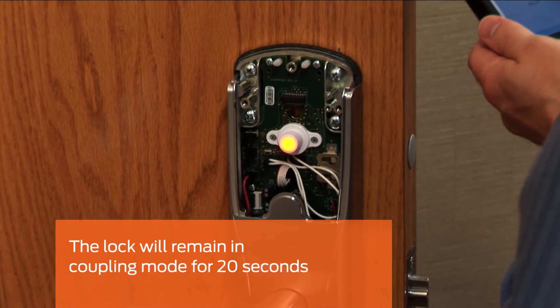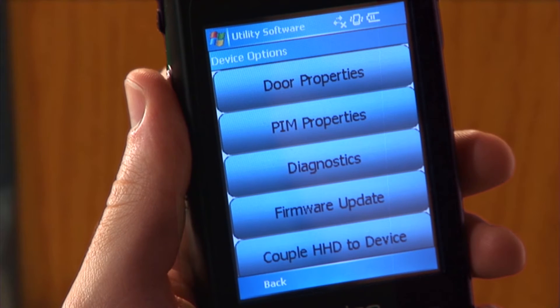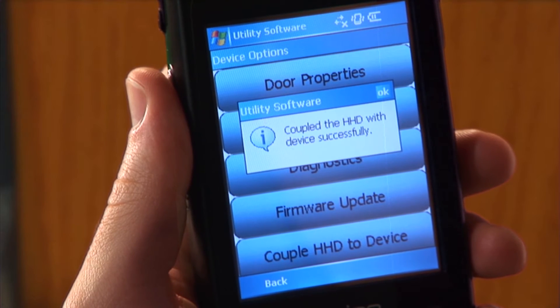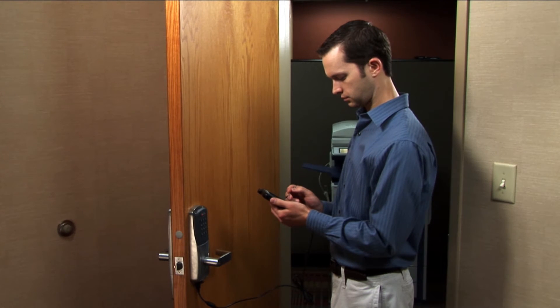It will remain in this mode for 20 seconds. On the HHD, tap the Couple HHD to Device button. The coupling process will execute and will let you know when it is complete. This AD lock can now be securely configured and programmed with this HHD.